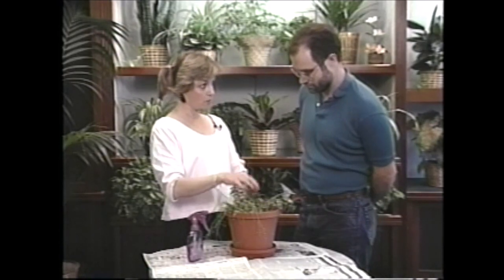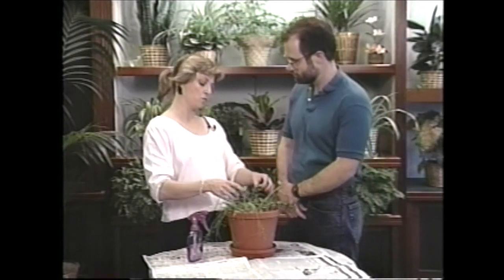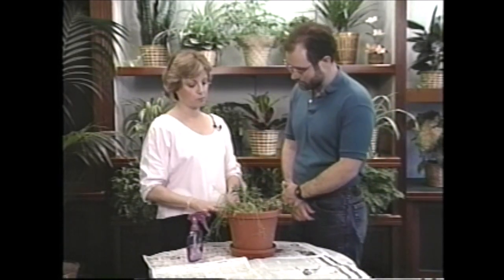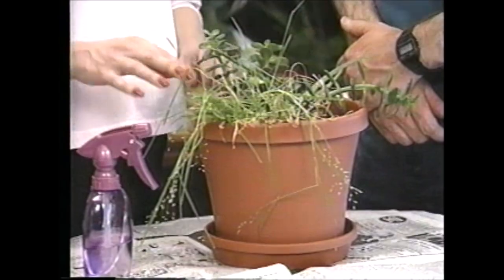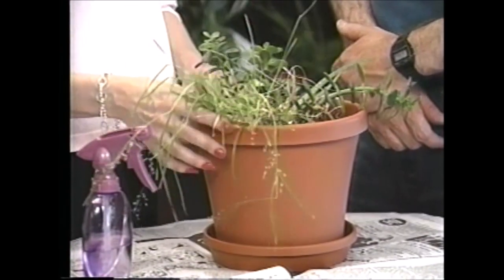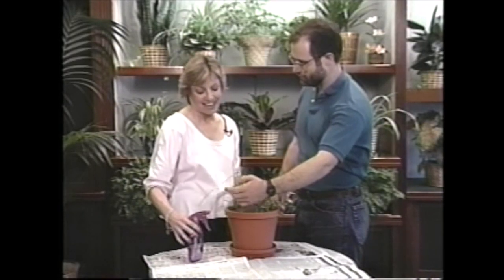You can either do it right away - just stick it right back in the soil - or root it in water first. I really would recommend that this pot is just way too big for this plant; you can't appreciate its beauty in this size. And this grass is really not a houseplant. I don't think it's very attractive.